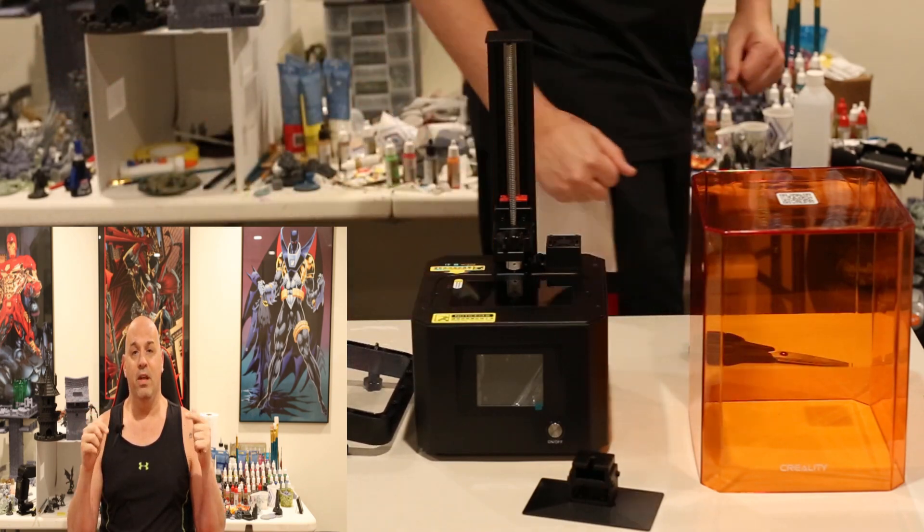I shouldn't say it surprised me because Creality is a good and big enough company that they should put out a good printer, but I think they covered their bases and didn't make mistakes. The machine is very well constructed for a budget printer — feels solid and heavy. The USB port is very conveniently located on the side front, not the side back.